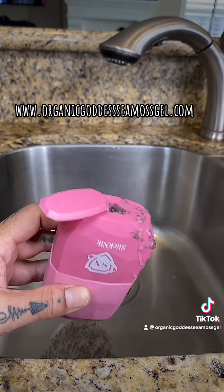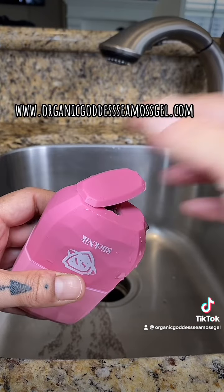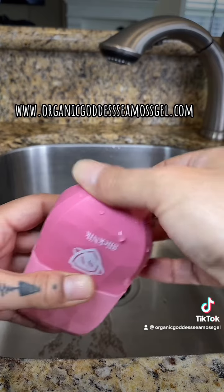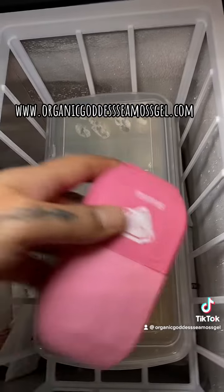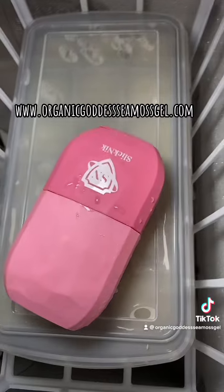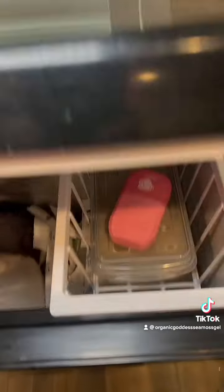After you fill that up, I usually put it in the freezer overnight for best results, just to make sure it's nice and frozen. You can see my sea moss ice cubes there — I just did a video on that on how to save your sea moss up to a year.